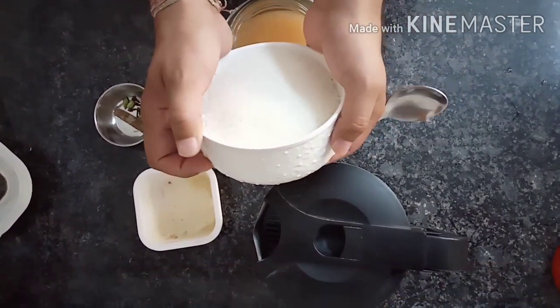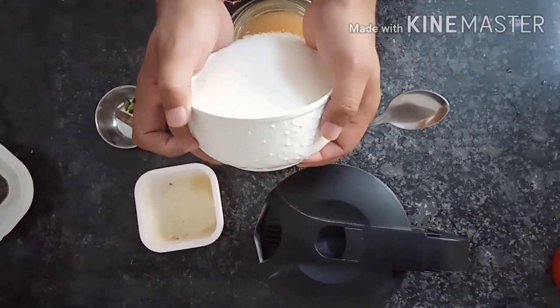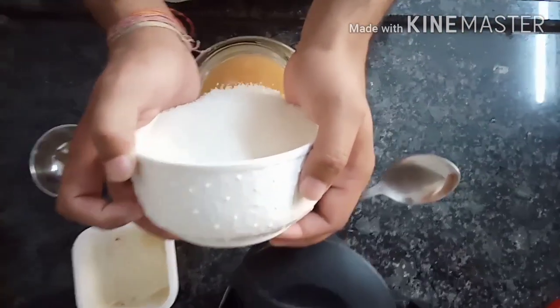This is why we are going to add sugar first. We will add sugar and this sugar will dissolve.